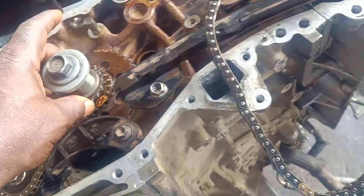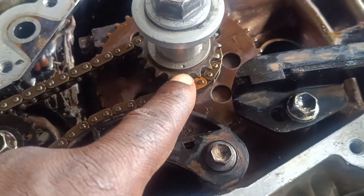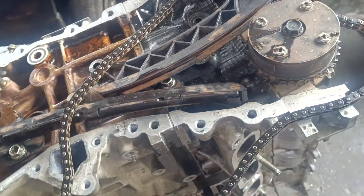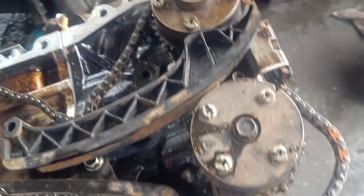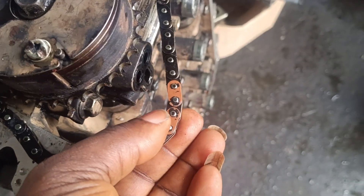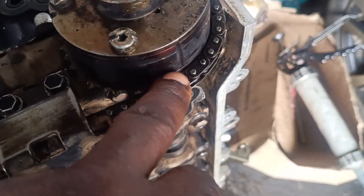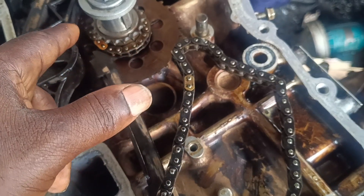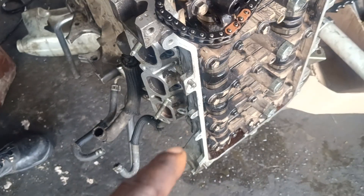All right guys, let's go to the timing on the camshaft and the crankshaft. You have the dots here on the crankshaft. As you can see, we have about three dots on the sprocket, then we have one that is two dots together, and then we have one that is together. Then we have the yellow one on the down — this will be going to the crankshaft.